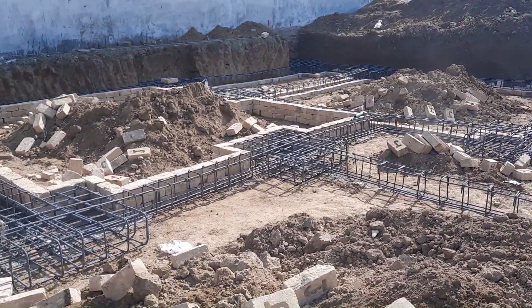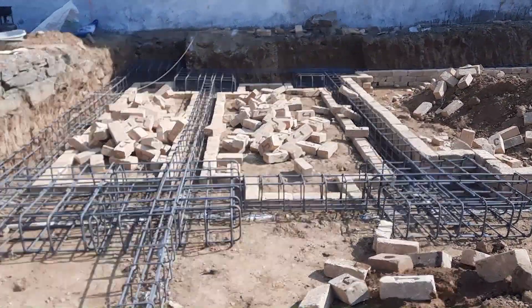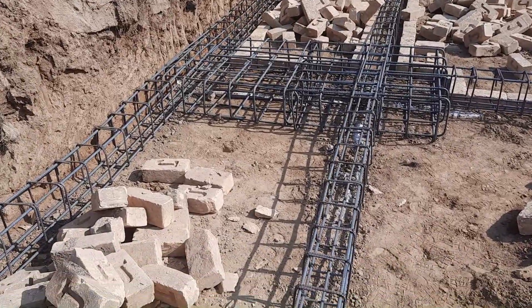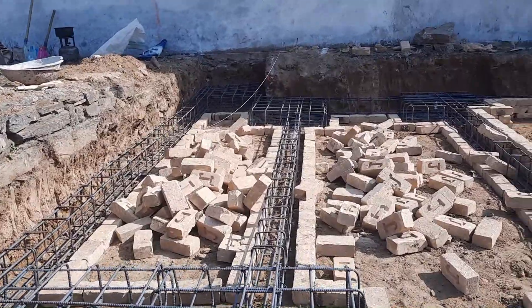They are providing the shuttering specially from brick masonry. Then they will start concrete. This is 60-grade steel rods.